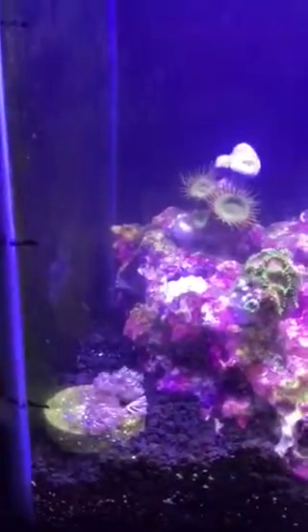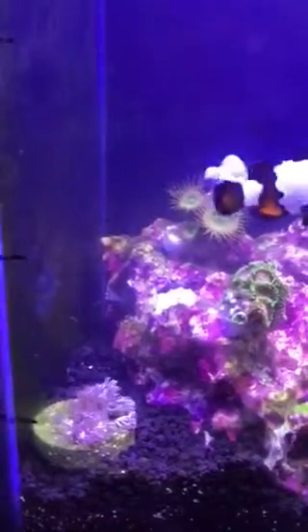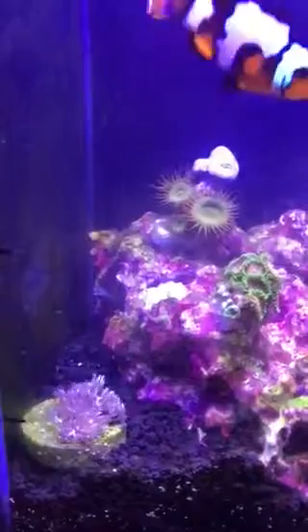This is my Fluval Spec V Reef. I've had it for about a month with actual critters in it, so just to give you a rundown of what's in it.